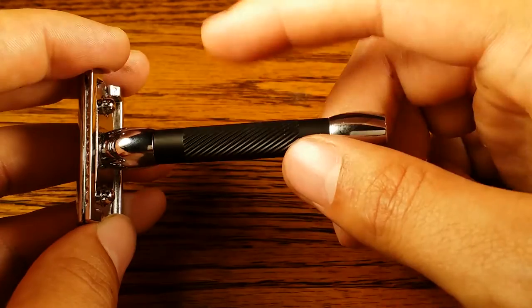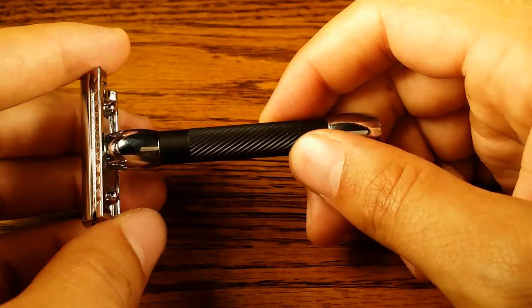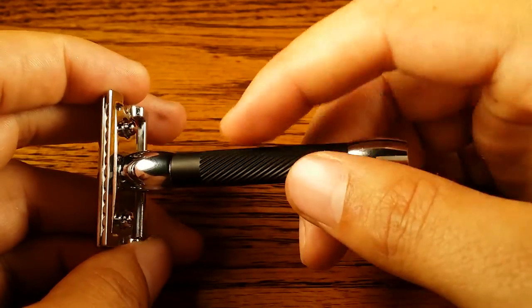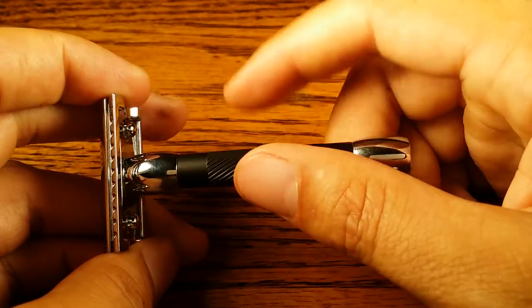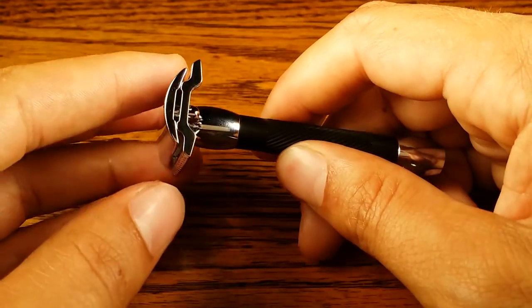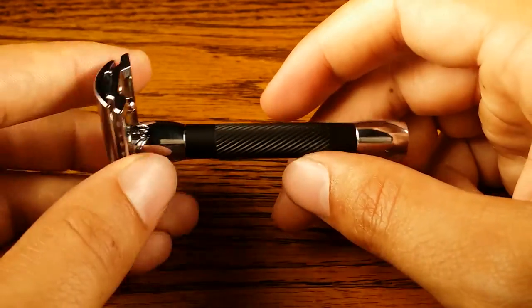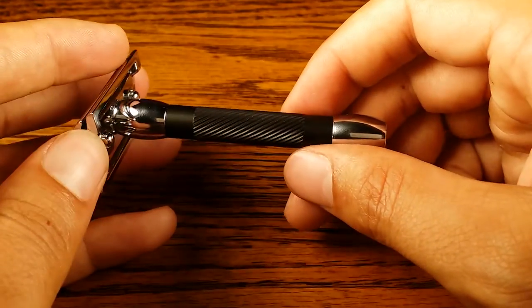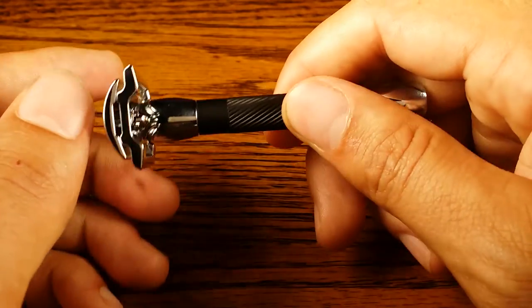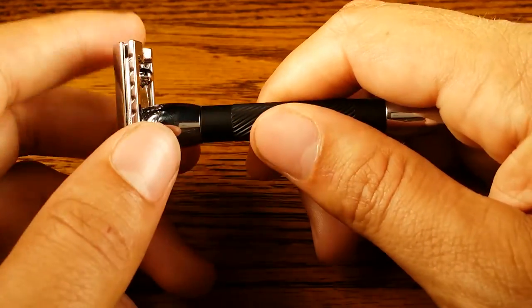A good alternative if you don't like the black handle is the Merkur 33C or the Merkur Classic. It's pretty much the same size and weight except it has a chrome handle with a gritty metal finish. The head is very similar, the weight is very similar, and the length is very similar — you get very similar shaves out of it. So if you like this size but don't like the black handle, that could be a good alternative to the Merkur 30C.